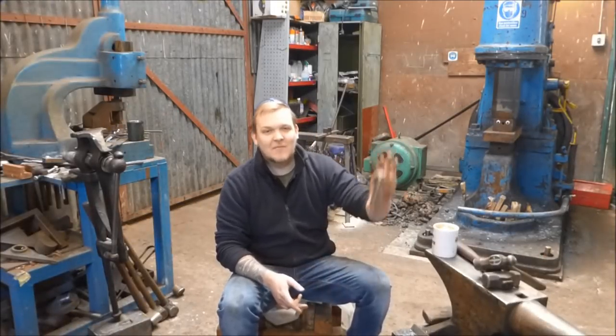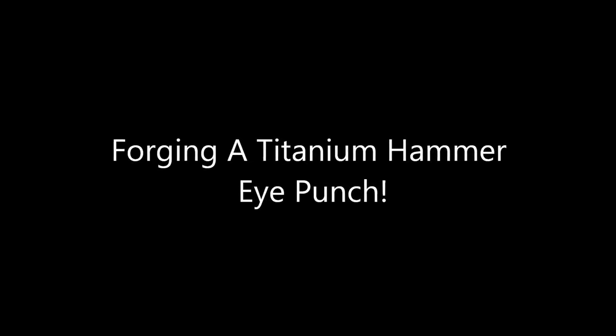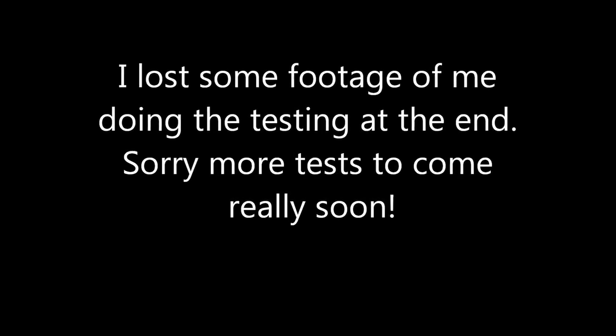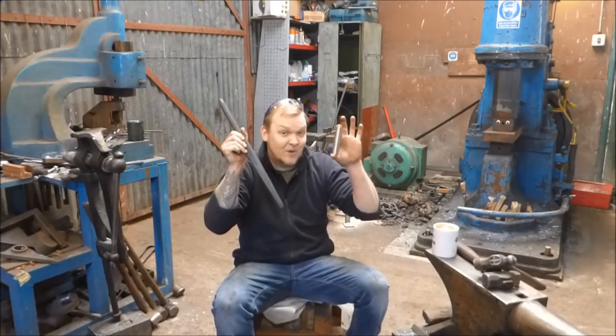Hey guys and girls, my name is Dan and welcome back to The Forge. In this episode of Trust Me I'm a Blacksmith, I'm going to make a hammer eye punch out of this magic material. I'm going to tell you the winner of the giveaway for both of these — the hammer eye drift and the hammer eye punch.